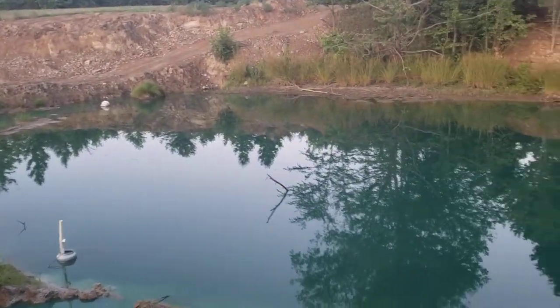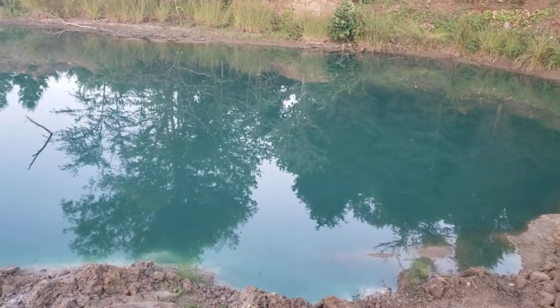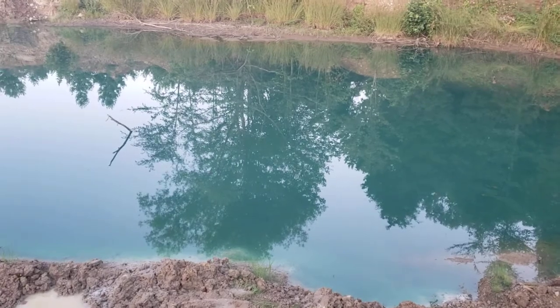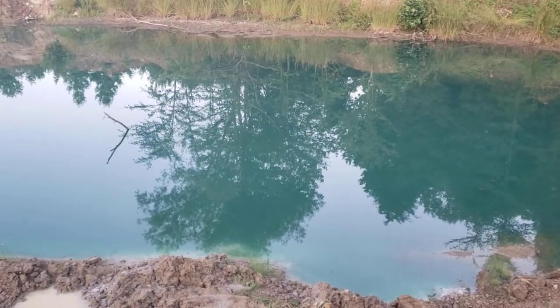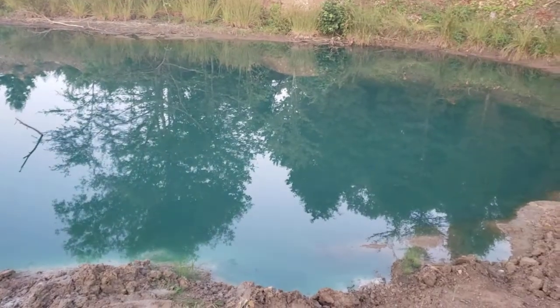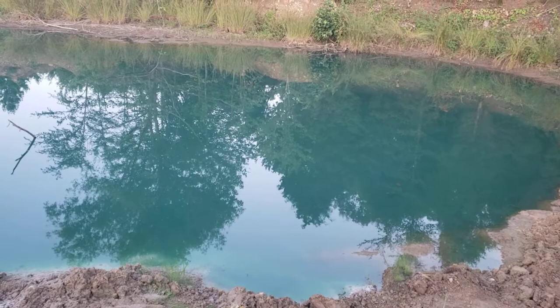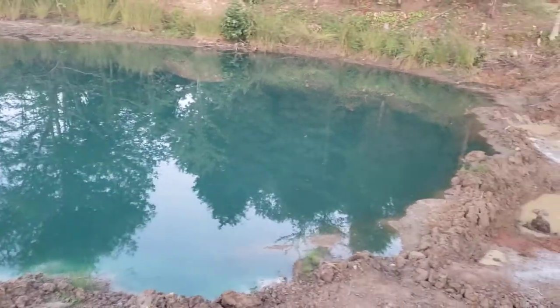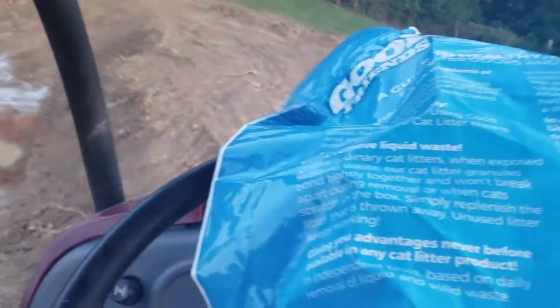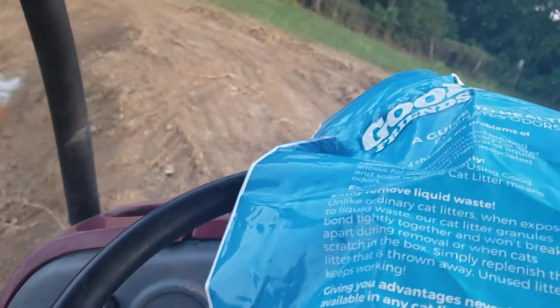Now we're just throwing some on the edge of the pond down through here, hopefully get it all sealed up. Here in Kentucky, sodium bentonite bags are about $14 for a 50-pound bag, and I can get this cat litter here for about $8 for a 40-pound bag — quite a bit of difference.